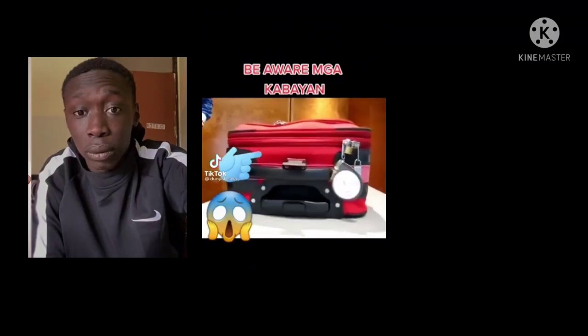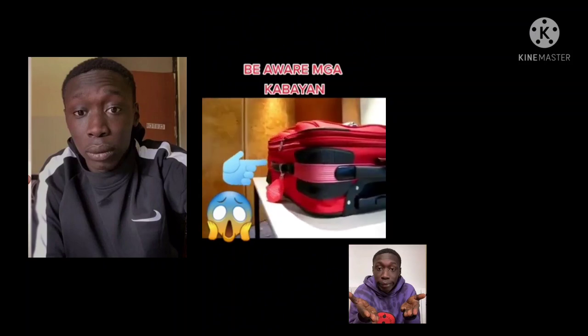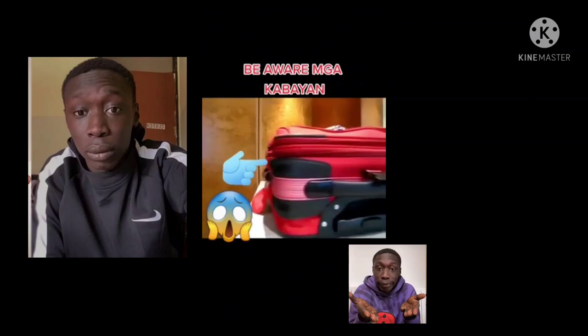Moving zips can be breached and resealed without leaving a trace. This video is to demonstrate how quickly and easily a zip breach and tampering can occur. Let us demonstrate.